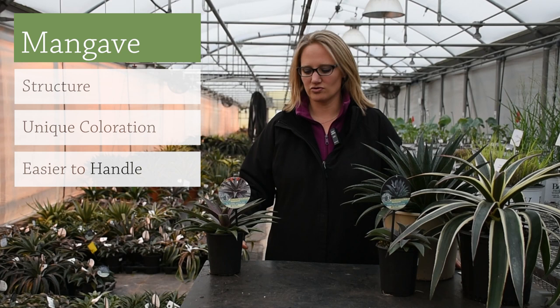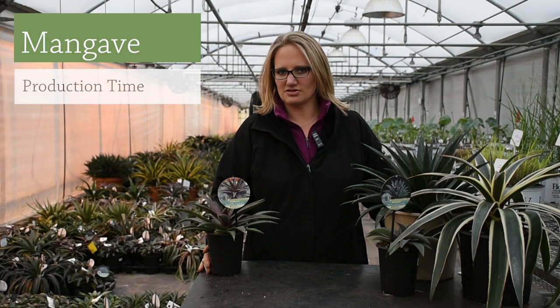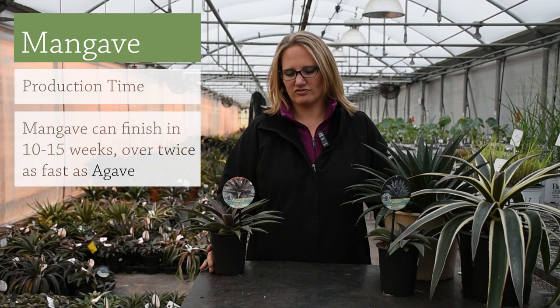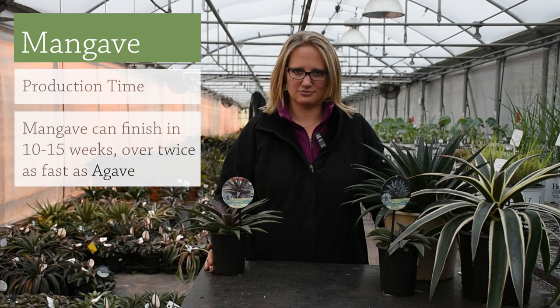Really the biggest thing for growers is that the production time is cut down significantly. Where agaves a lot of times will take a couple of years to have a saleable plant size, with mangave you can produce a quart in about 10 to 15 weeks for a lot of the varieties. A few of the finer leaf varieties will take a little bit longer, but still relatively quick production times.